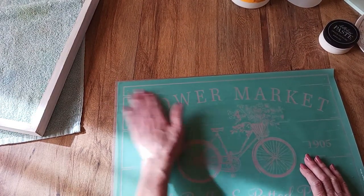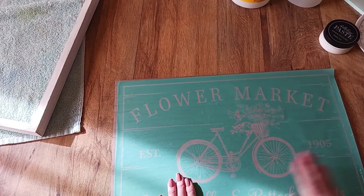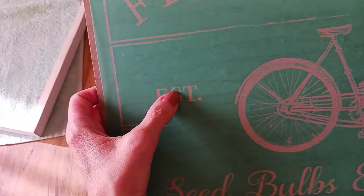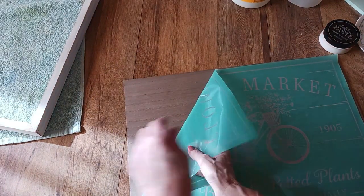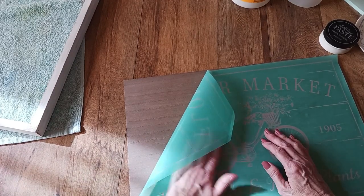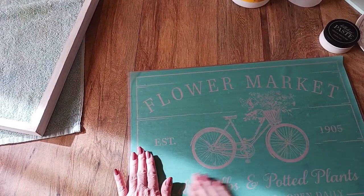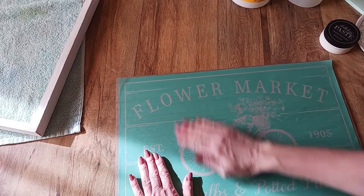You just smooth this over with your hand to minimize any air bubbles. If you've got little fuzzy things stuck underneath — like right here by the S — if I leave that, what's going to happen is when I do my paste it could possibly bleed through and get some of that feathering look. To me that doesn't bother me, but there are some people it does. So I'm just smoothing this over with my hands and working out the air bubbles.